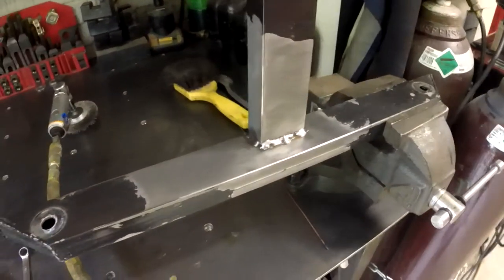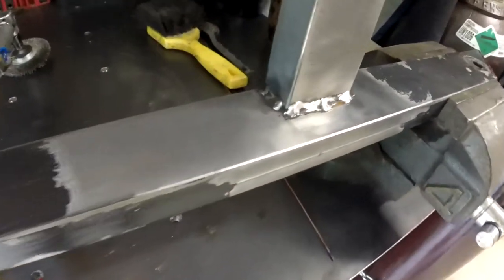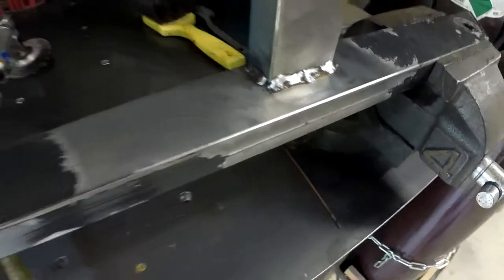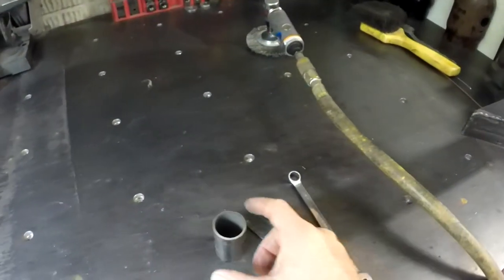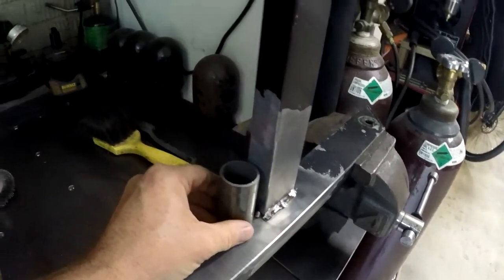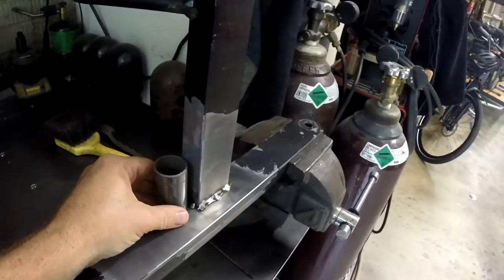I got all the paint off — look how good that little tool worked. Now you can really see it — there it goes, you can see that flexing right there. Probably should have used some different material. But anyway, that's what we got.